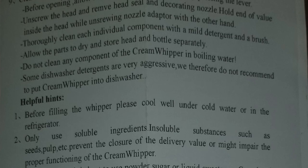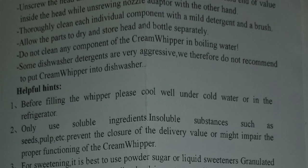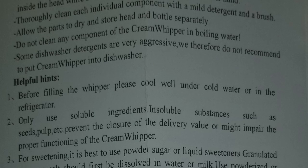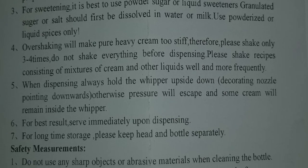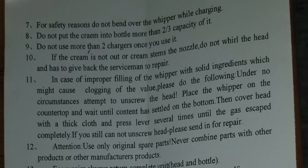If you need a replacement brush, it's really just a regular bottle brush — you can find one at any place that sells baby bottles. Do not clean any component of the cream whipper in boiling water. Some dishwasher detergents are very aggressive, so they do not recommend putting the cream whipper in the dishwasher. After that there are helpful hints, safety measures, and more on the back — I'll share the picture so you can read it yourself.